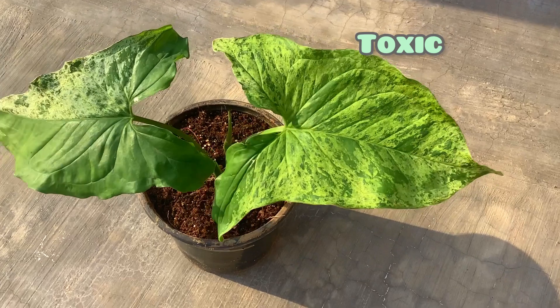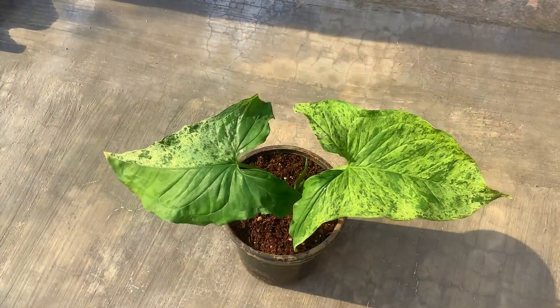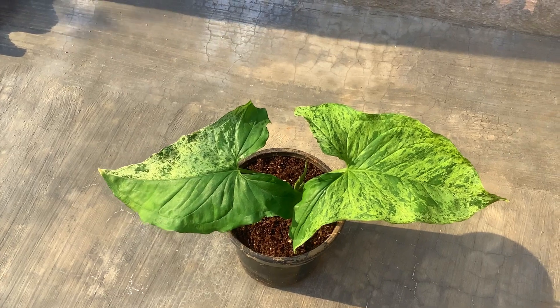Now, is this plant toxic? Yes, this plant is toxic if the leaves are ingested. So ensure you are keeping this plant away from the reach of small children and pets.